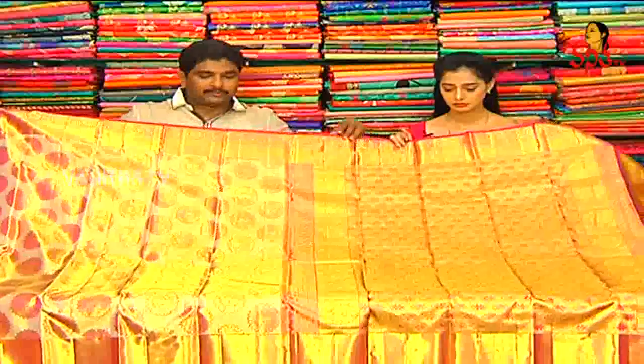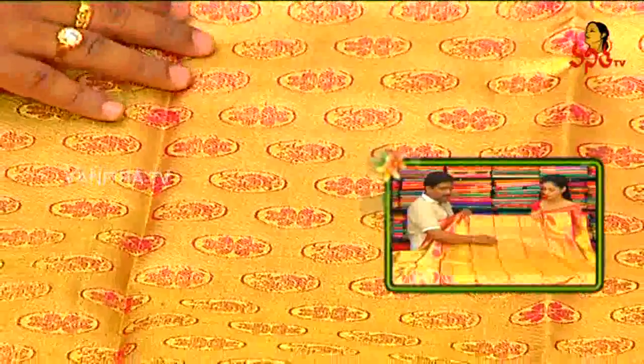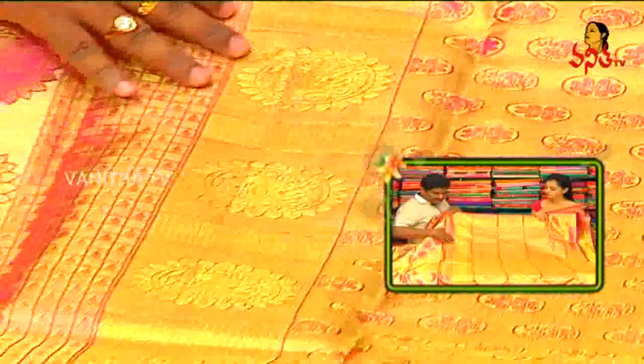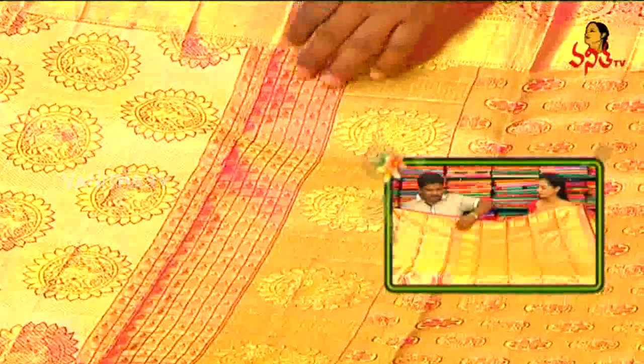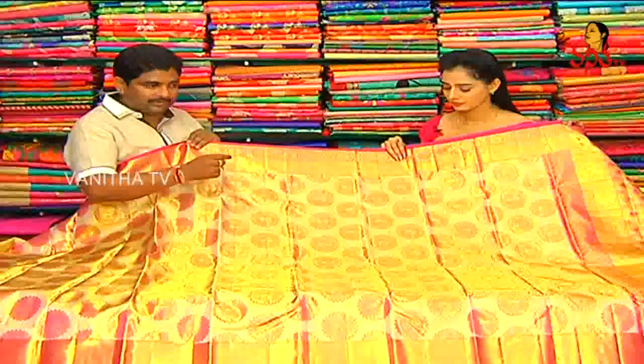This bridal collection designer saree is available. It is an off-white and pink finger color combination. We highlight the pink finger color, the round circle with flower booties. We also highlight the border design. The border has a pink color combination. For the off-white gold color tissue, the upper pink color is the highest color pattern.